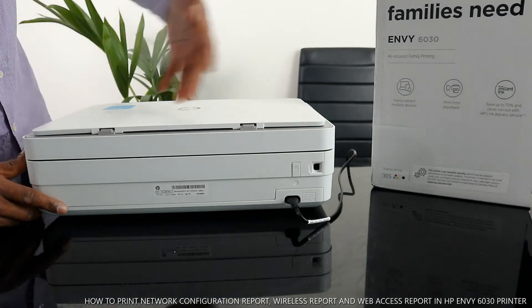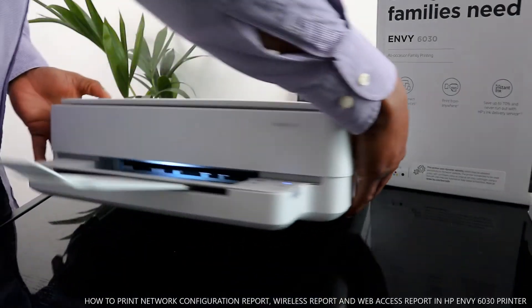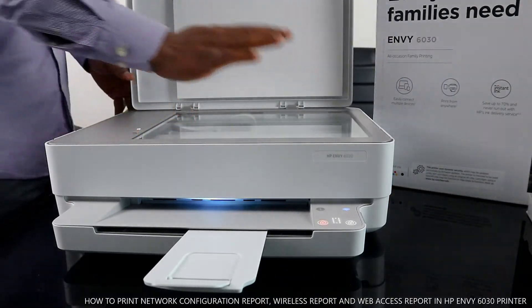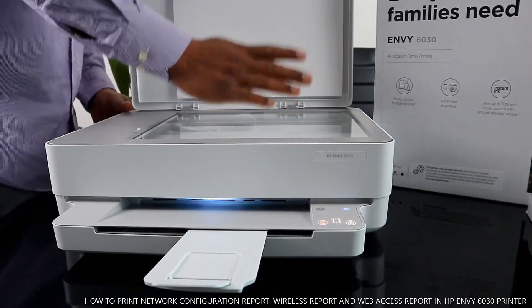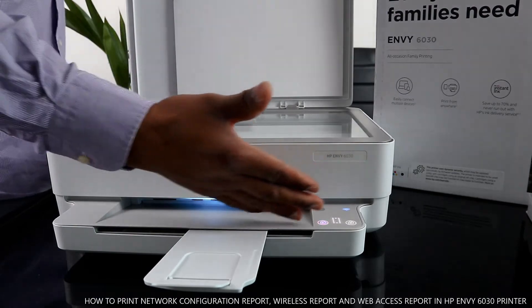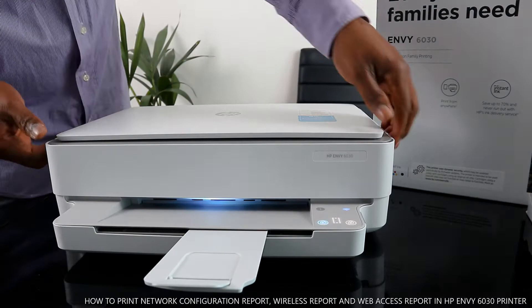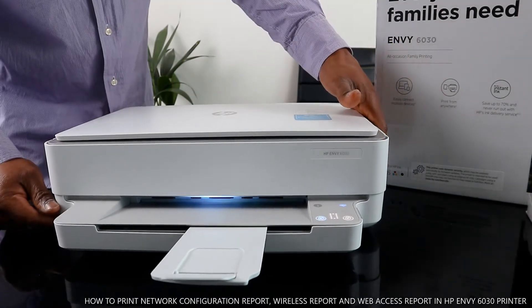I want to turn this printer on. Here is the scanner — beautiful stuff. You stick your document on top of the scanner glass, select the function you want, and it will do the job. Now if you have any paper jam — I sometimes get questions about paper jams — if your printer is not printing properly, here's what to do.